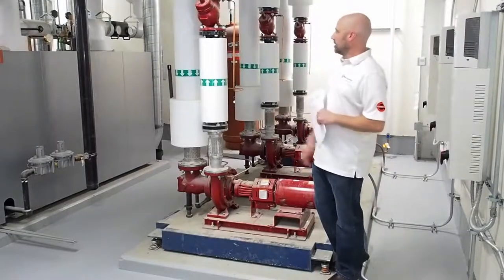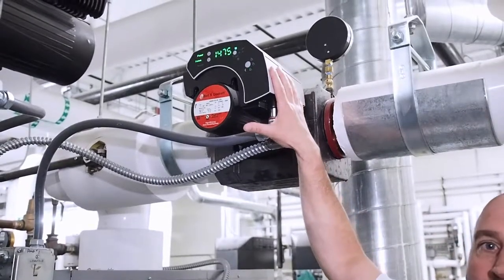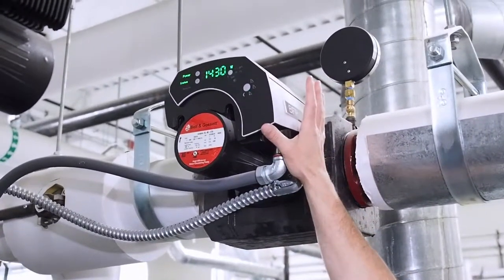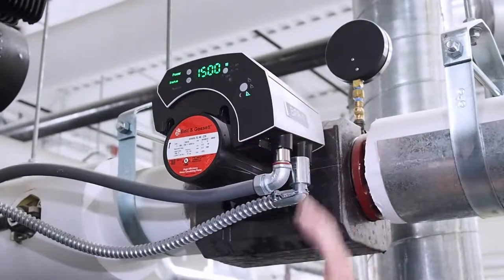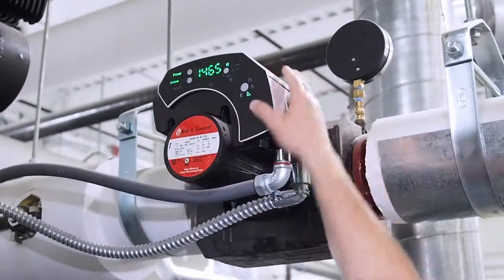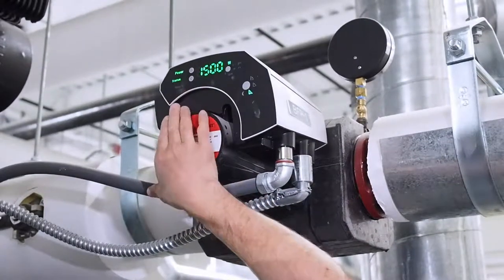So we can go over to the EcoCirc XL and cover that. This is the Bell & Gossett EcoCirc XL pump. This is an ECM motor with the integral drive and control system built into it. Right on the HMI display, we can read the speed of the pump, we can see what mode it's operating in, we can see what the status is and that there's power to it.